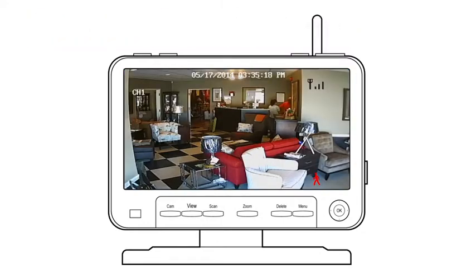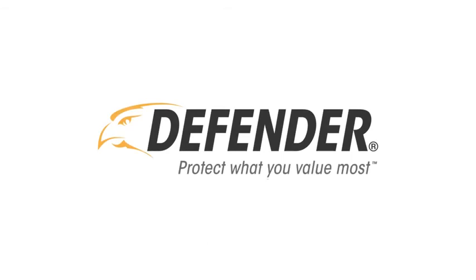This concludes our motion recording walkthrough video. Thank you for watching and choosing Defender to protect what you value most.